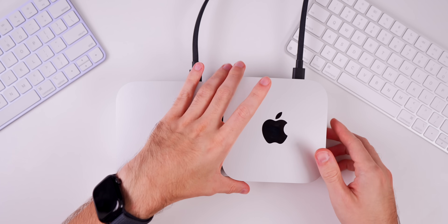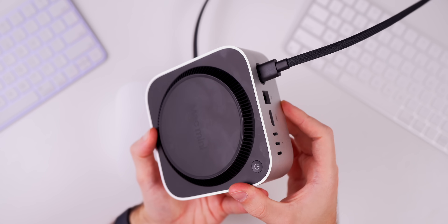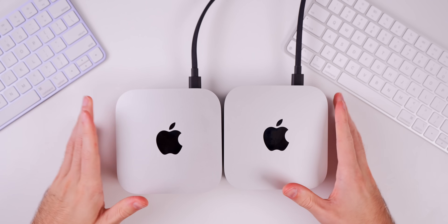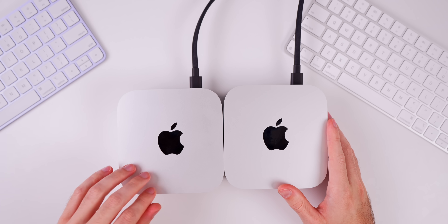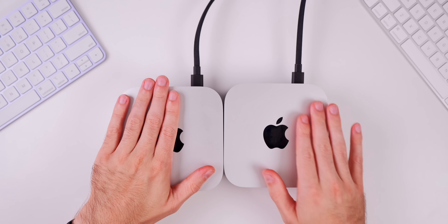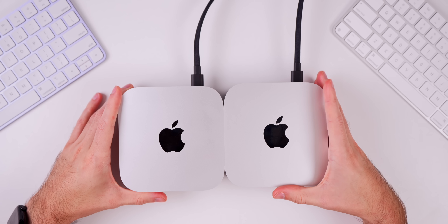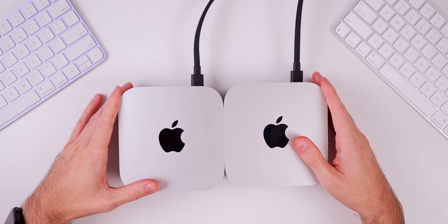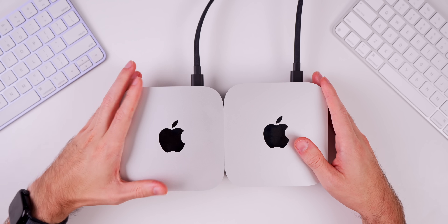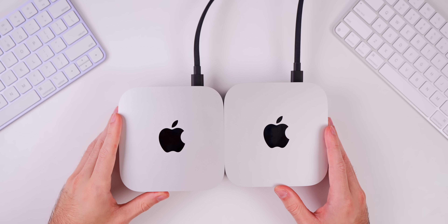The M4 Pro is for people who do creative work daily with more intensive workflows — it's overkill for basic web browsing, coding, video editing, or gaming. You'll really benefit from it when running multiple intensive apps simultaneously, like exporting a Final Cut project while editing in Lightroom with Xcode open. For most people, the base $600 M4 Mac Mini is the one to get this year. I'll be doing a longer-term review on both, so stay tuned, and if you enjoyed this video please like and subscribe.